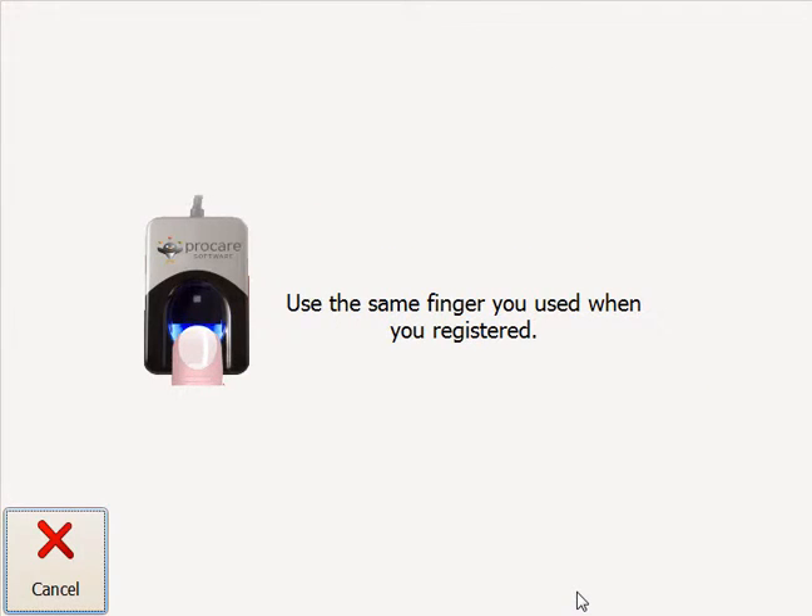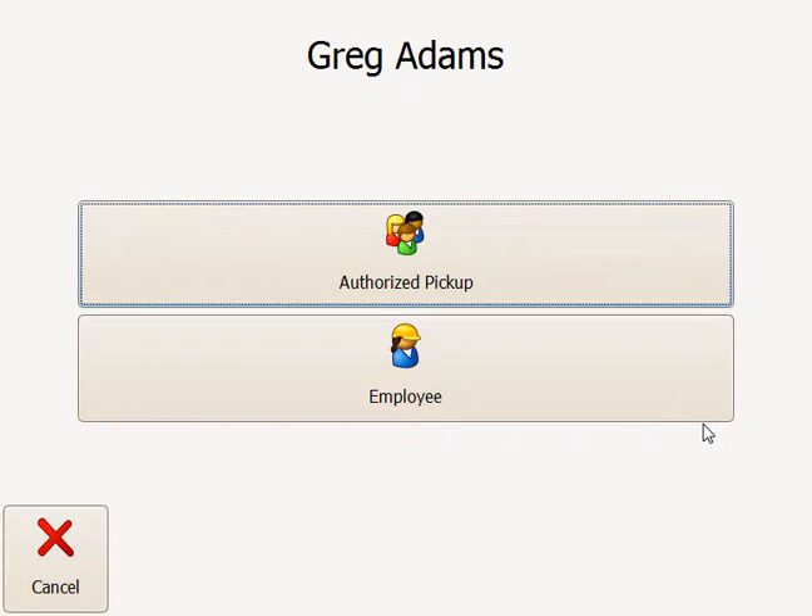We'll click Start Here, and in this case the check-in station is set to use the fingerprint identification method. I'm placing my finger on the fingerprint reader, and because I'm both an authorized pickup for children and an employee in ProCare, I'm given two option buttons here.